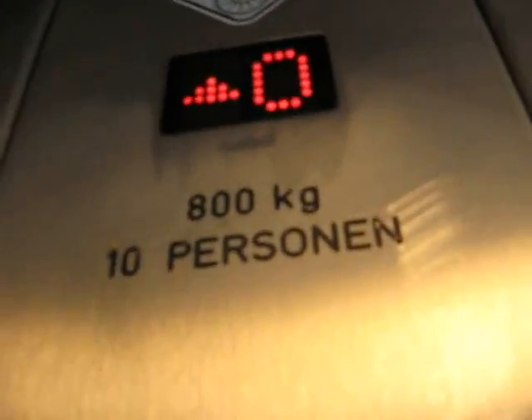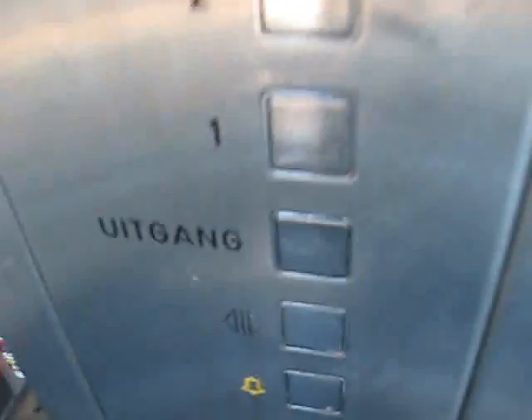Here we come to the elevator right now. It's the parking garage. We're going to floor 4. The capacity is 800 kilograms or 10 people. And it's made by Evely.